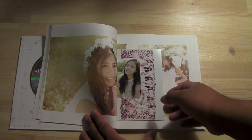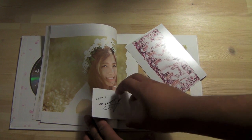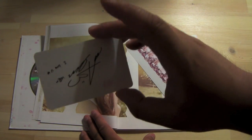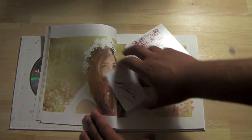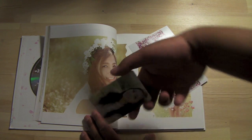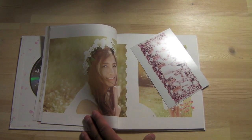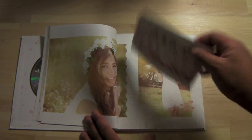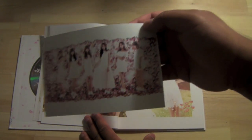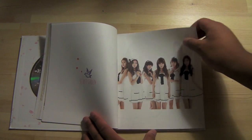Oh wow, a photocard — and a high quality one! Oh my gosh, I swear I haven't seen this yet, but that of course is Naeun. That's not going for trade at all — but if you guys want to trade me more A-Pink cards, feel free to. Holy crap, that is a gorgeous photo card, and it is a high quality photo. Thanks to Soompi for throwing that in there, and I guess we can continue on with the pages.